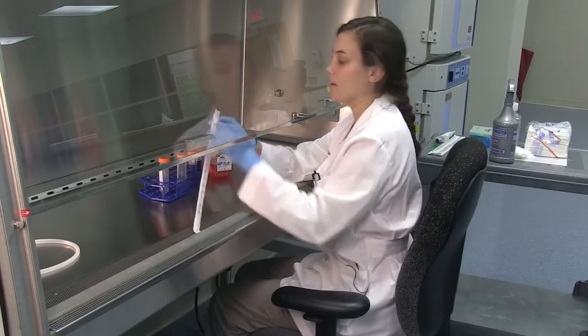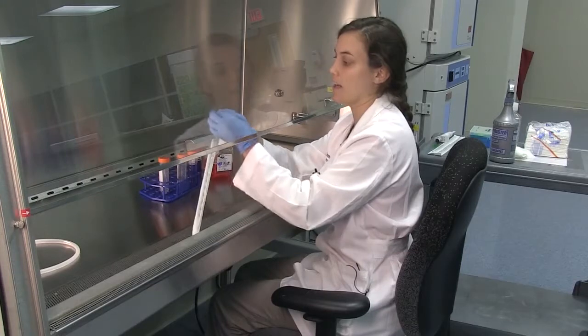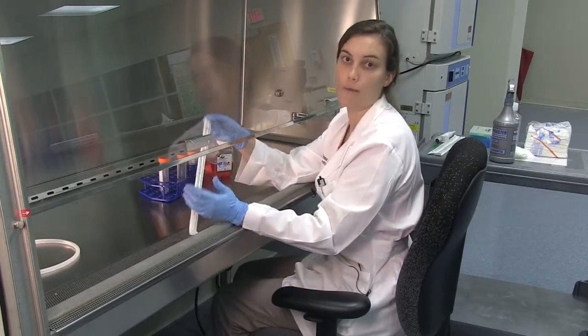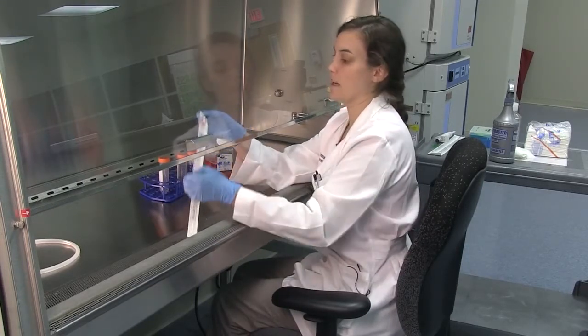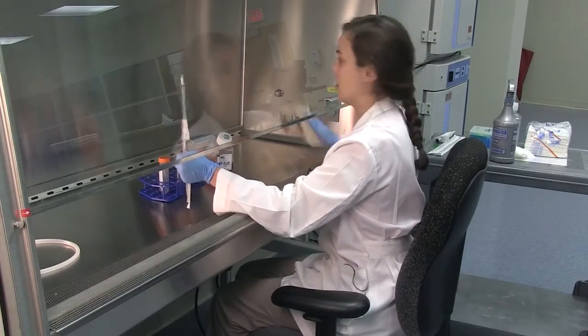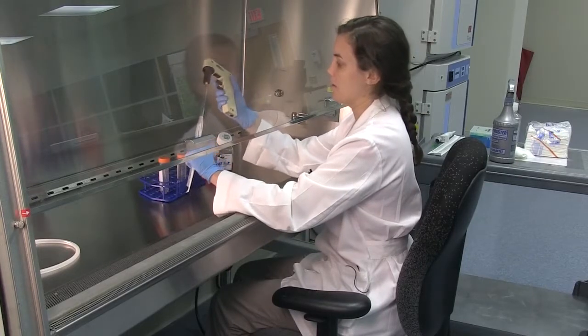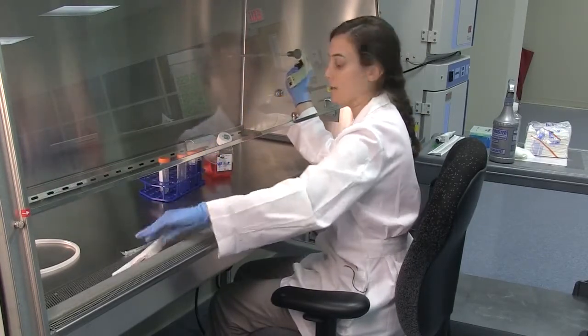When opening the pipette, make sure you're not touching anything with your hands. Everything inside the package is clean and you want to maintain that, so open it carefully without touching the pipette. Then attach your pipettor and discard the wrapper.